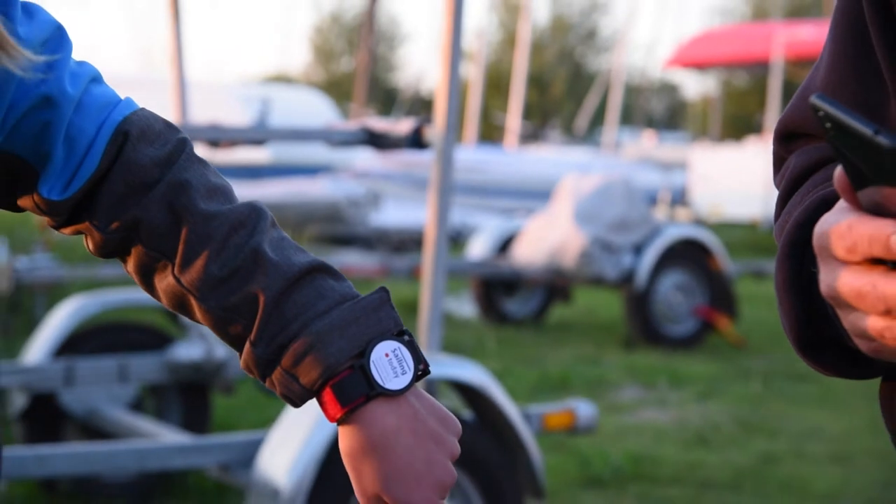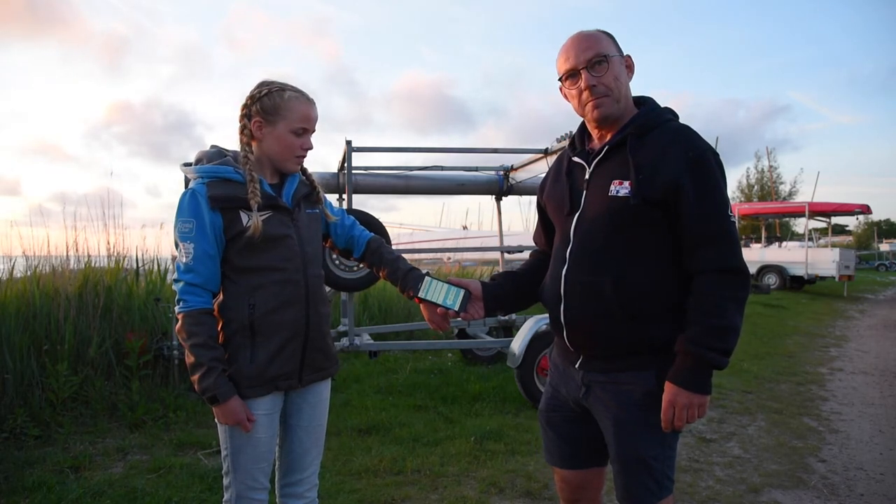We are demonstrating the Tally system that's being used in this event. Go past your beach master — he will scan your wristband.